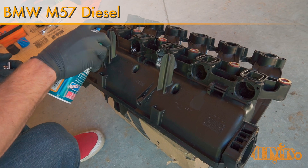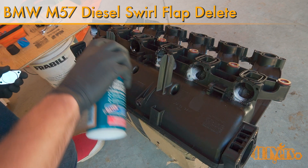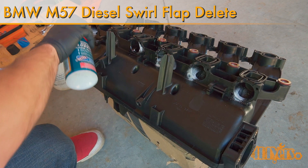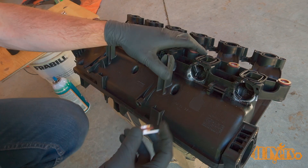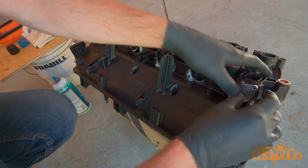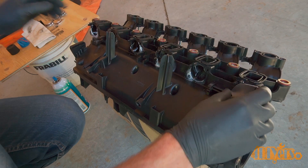Hello viewers, FordDIYers here with another video. In this video I'll be showing you how to install a swirl flap delete kit on your BMW M57 diesel. The particular car I'm working with today is a 2010 BMW 335D. This involves removing the swirl flaps and then installing custom blocker plates.